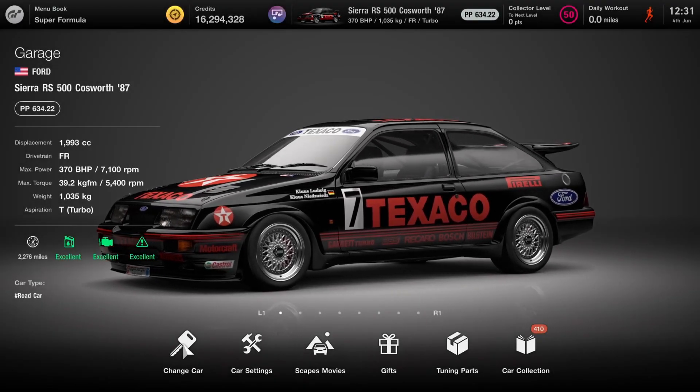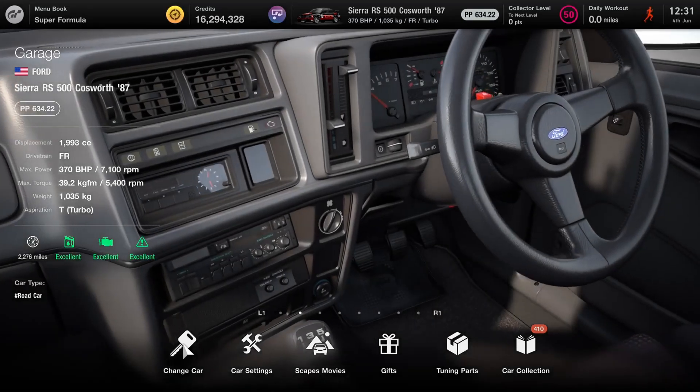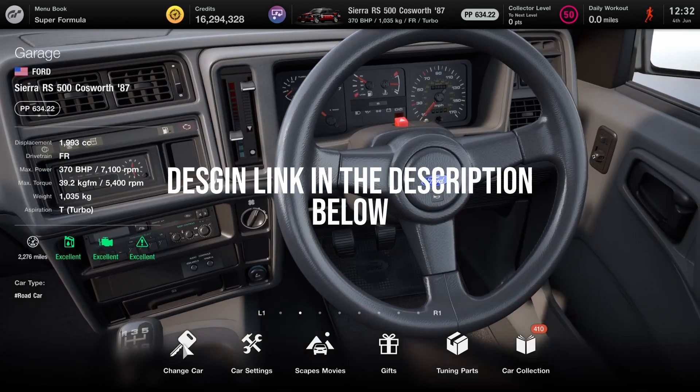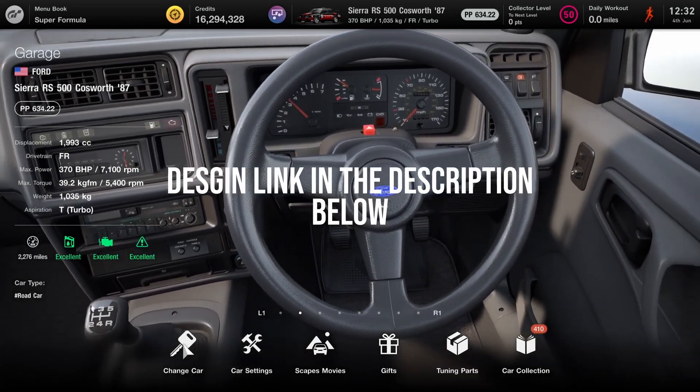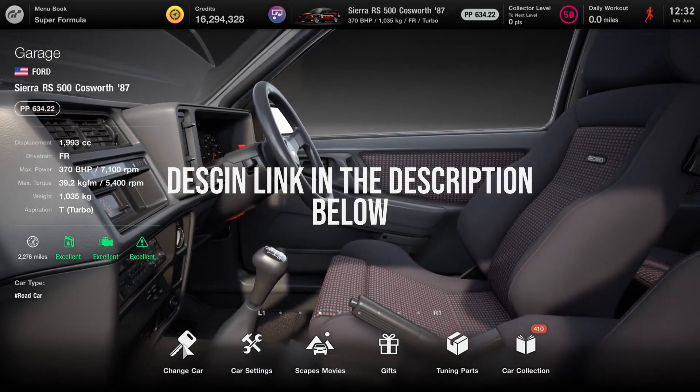Welcome back folks to day three of special projects pack number five. This time for what is probably one of the cars you were more interested in — a pretty natural follow-up to the M3 touring car DTM build from last time. This time it's for the Sierra RS500.